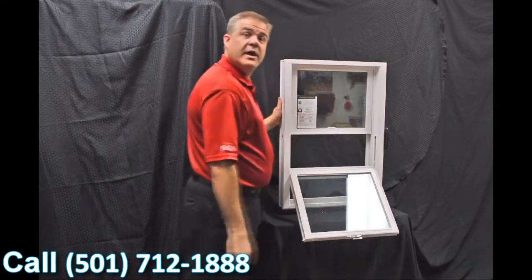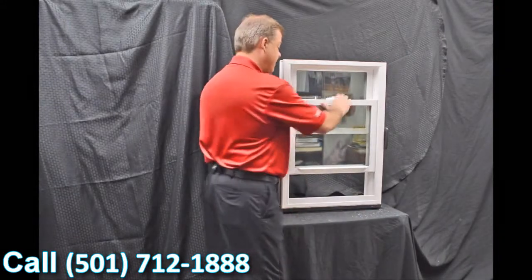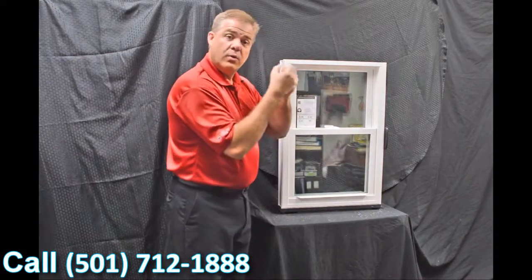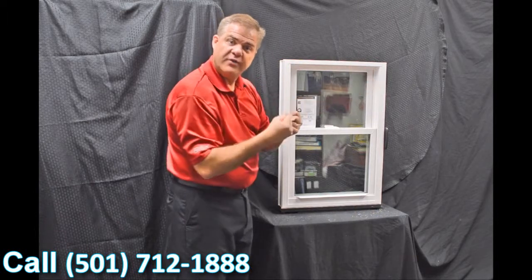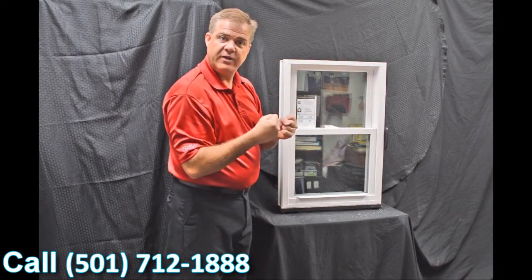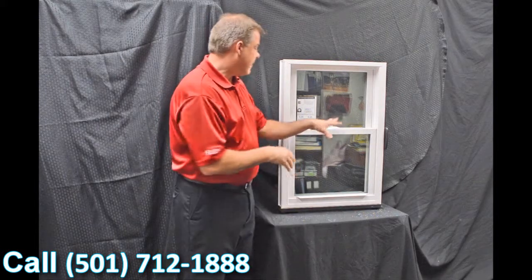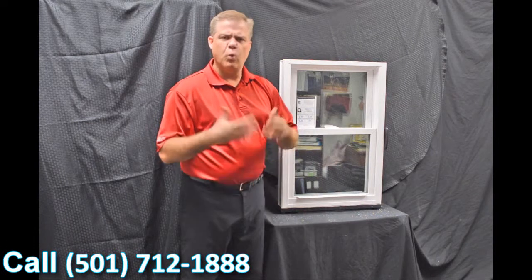As we re-engage that top sash, the next feature is the full-length interlock. When we bring that bottom sash up and lock it, you can see how the zinc cast lock cam action draws the top sash into the bottom sash, making for a great air infiltration story. In fact, this window has a 0.07 air infiltration rating, which is well below the industry standard.